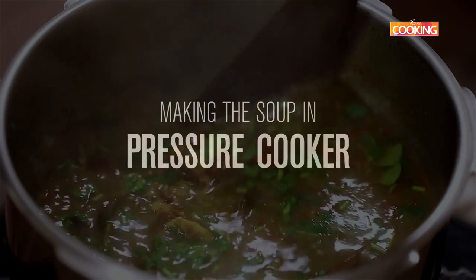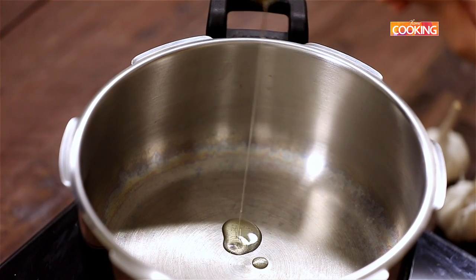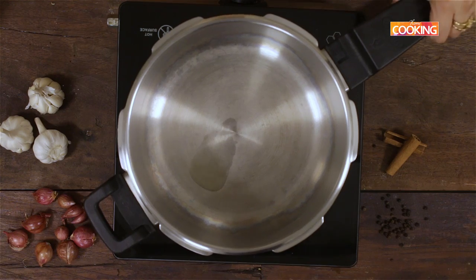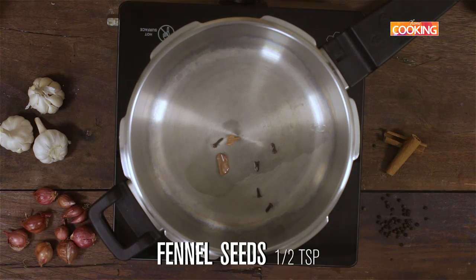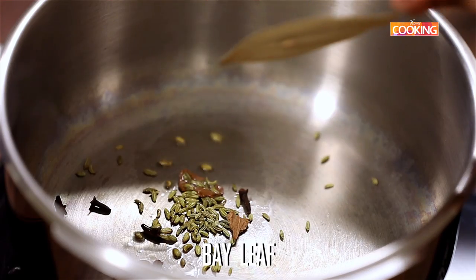We're going to pressure cook and make the soup in the cooker. Pour 1 teaspoon of oil — we're not adding too much because there'll be some fat releasing from the bones and from the meat pieces. Add a piece of cinnamon and cloves, then half a teaspoon of fennel and 1 bay leaf.